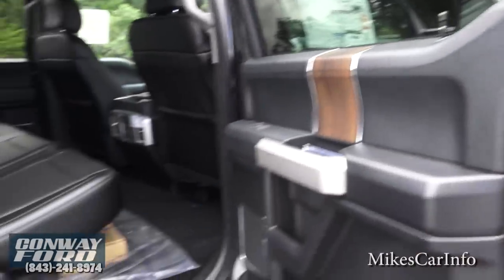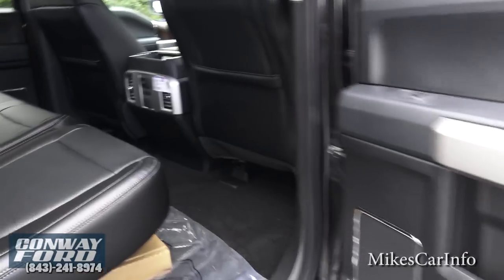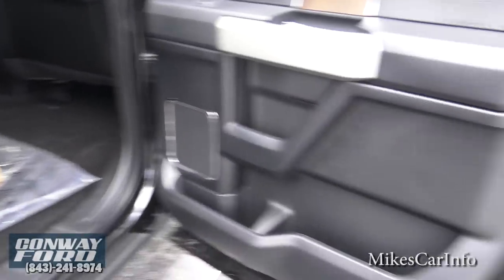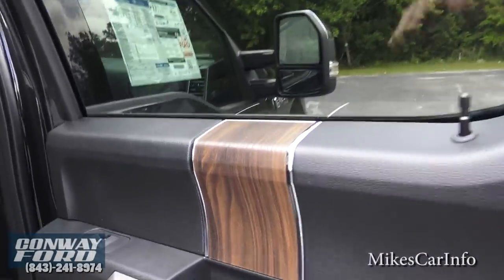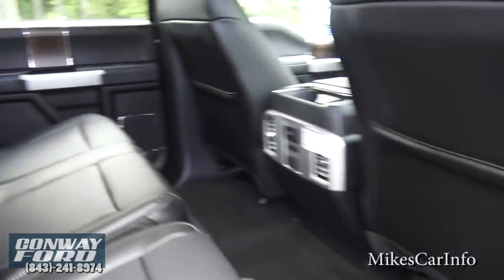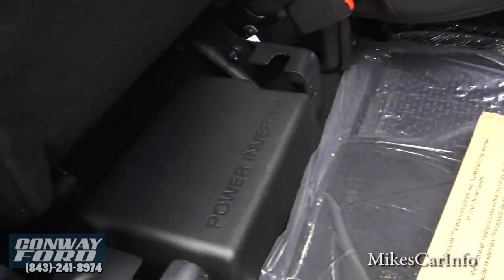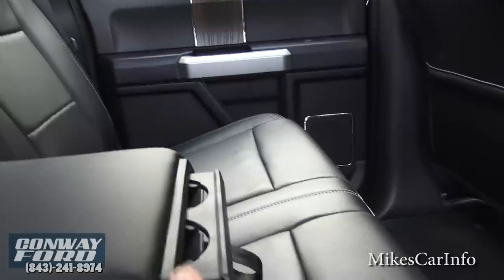Here's the back door — this is a crew cab truck, so it's got a full-size back door with plenty of room, just as much as the front. The back-seat passengers are not skipping on features either — you still have your bottle holder, storage space, wood grain trim that feels very high quality. The seats lift up for extra storage underneath, and there's a power inverter back here. The armrest has cup holders that pop right out.